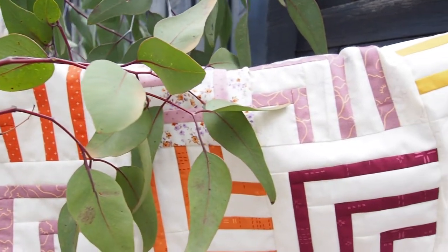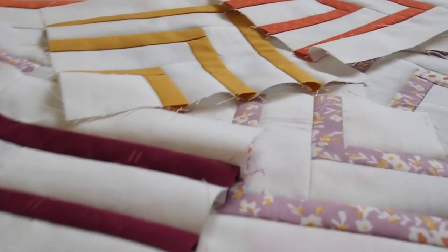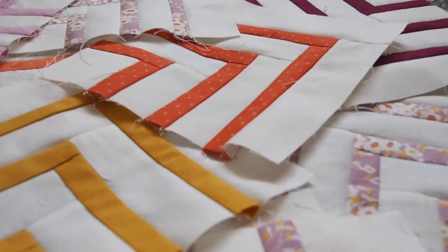Hello, welcome back to another quilting video. Today I'm showing my symphony quilt — this is a new quilt pattern that I recently tested. It was a really fun quilt to put together, so it's linked down below if you're interested.